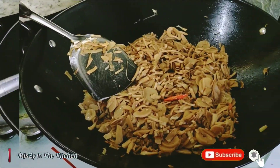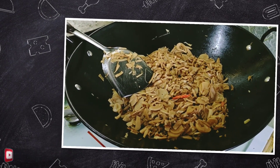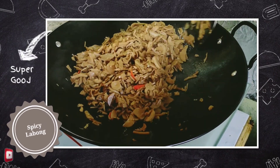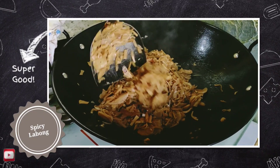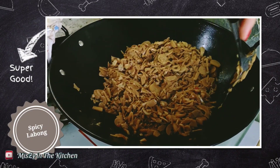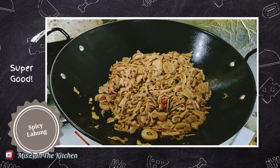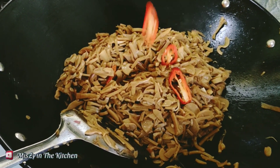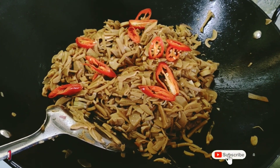So guys, if you can see na manambot na yung inyong labong, so this time we're going to add our vinegar. Dependo po sa ating labong kung medyo madami, depende po sa dami — I just add 4 to 5 tablespoons of vinegar. And we're done! This is my version of spicy labong — I just add red chilies just for the garnish.